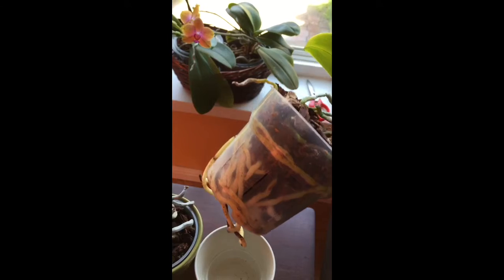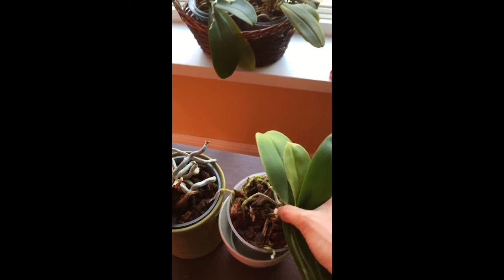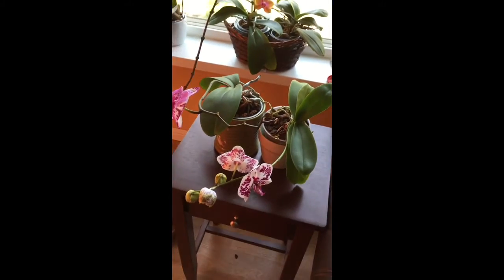This is the root system of this orchid. Can you see that? It's outrageous. I'm not sure if I should repot it now that the root system is so massive. So yeah, that's what's going on with this orchid.